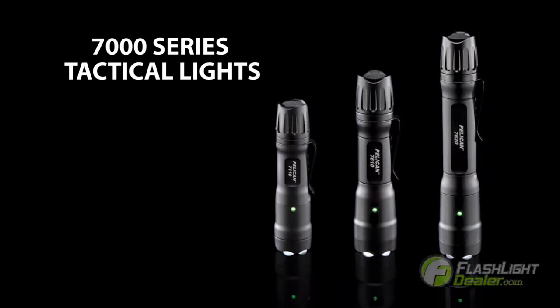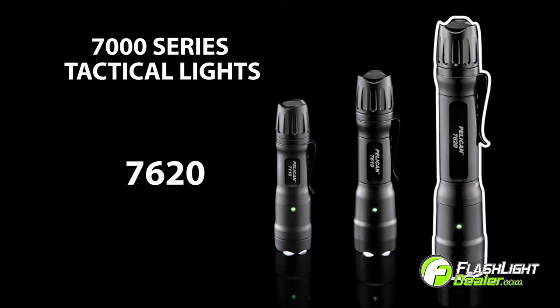Introducing Pelican's 7000 series tactical flashlights. With flexibility in mind, Pelican designed the 7110, 7610, and 7620 with multiple battery options.